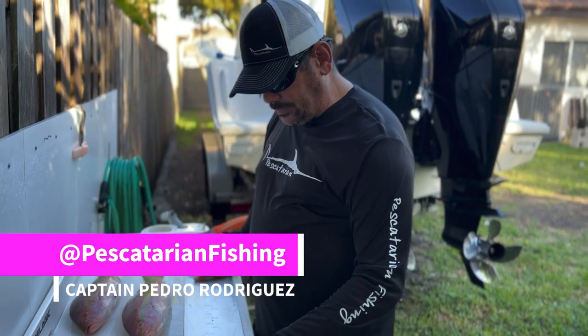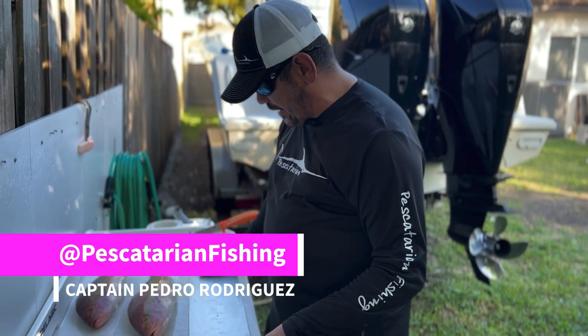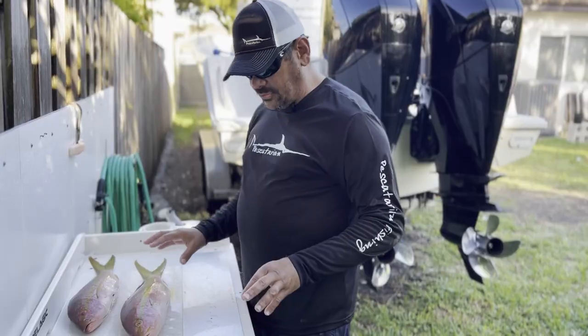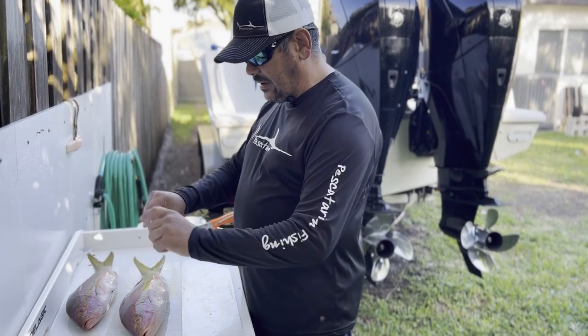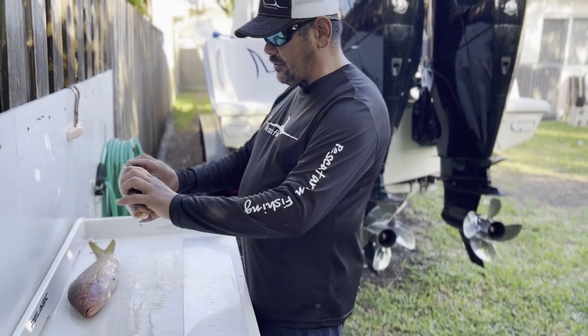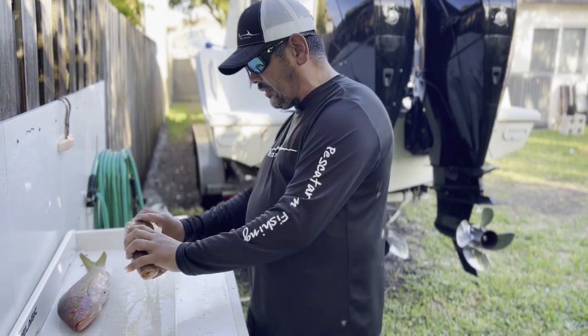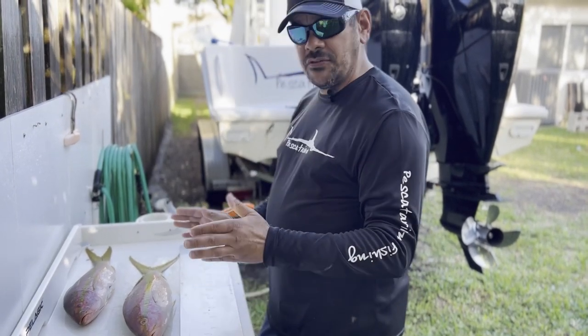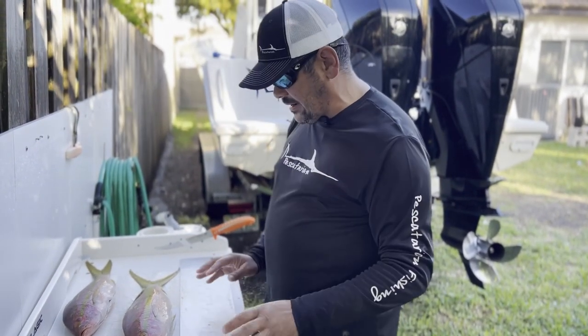Hey guys, so we're cleaning some yellowtail that we caught and I wanted to share with you because I saw a video on social media. These guys were fishing and they had a sticker ruler taped on the boat, and the fish is moving around with waves. They're trying to hold the fish up and I thought, man, those guys are going to get in trouble. The fish is close — like, is it legal? Is it not legal?